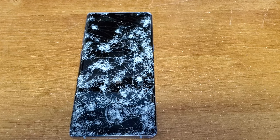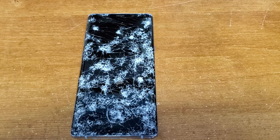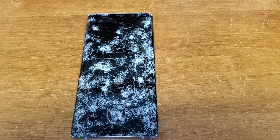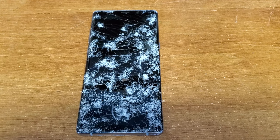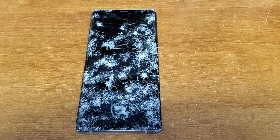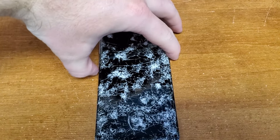My phone fell out of the motorcycle cradle and got run over by four cars. That being said, it still works. This is a Samsung Galaxy Note 8 — I'm going to show you how to recover it today.